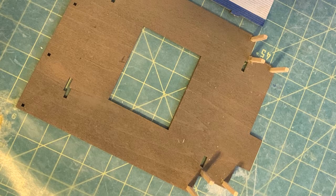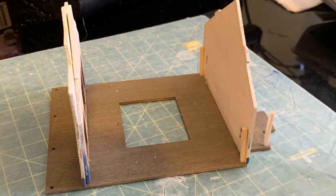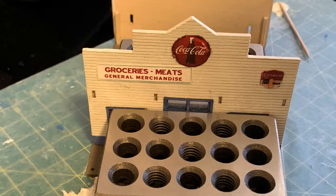Now it's time to start assembly — lots of gluing and waiting. We're not exactly following the directions with the kit. We started with the wall supports at the back of the building, then glued the inside wall to the outside front wall as the window, door, and facade support. The instructor warned not to glue the porch supports in just yet — the porch roof should be put in first, as the supports may not reach the roof.